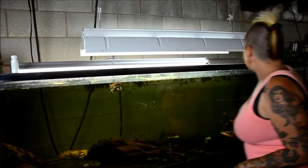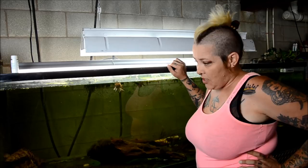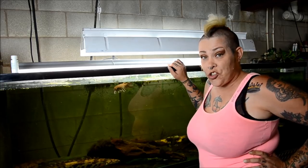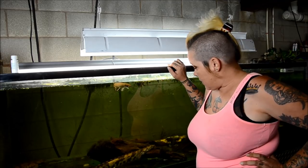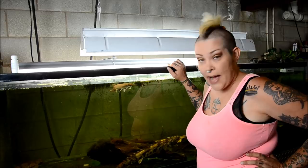Now I've always kept some pothos in the filter, but for some reason this particular cultivar is growing much faster than usual and as you can see I'm going to have to come up with a new strategy to decorate this tank. I have some pretty cool wood outside and we'll see what I can do to make it look more attractive.